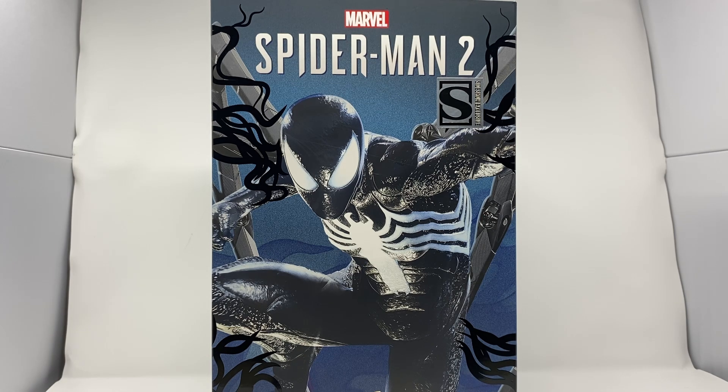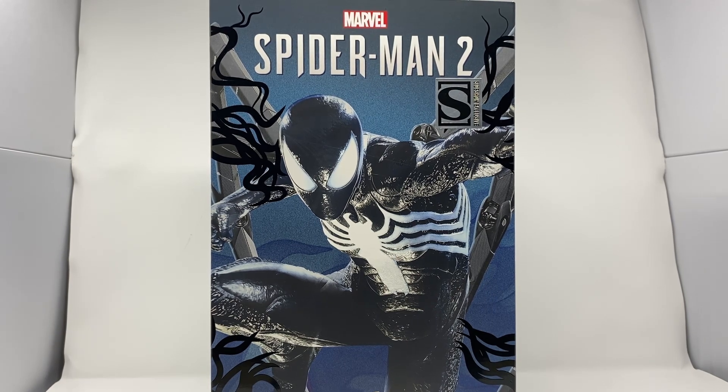The symbiote wasn't always just making Spider-Man evil — that's a whole other thing, not what we're here for. We're here for the figure. The box art is super cool — it's a nice shot of the figure with very hyperimposed black tentacles all over the place.